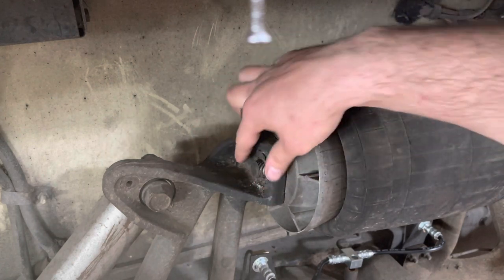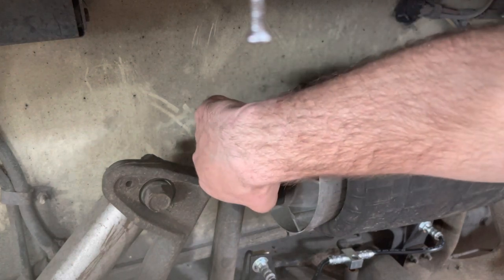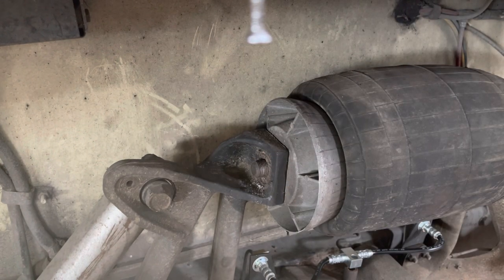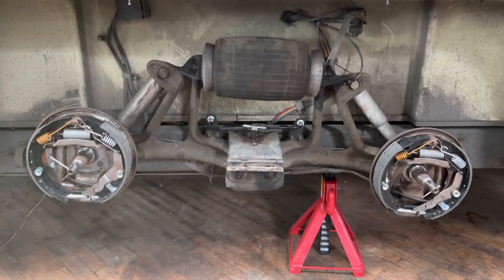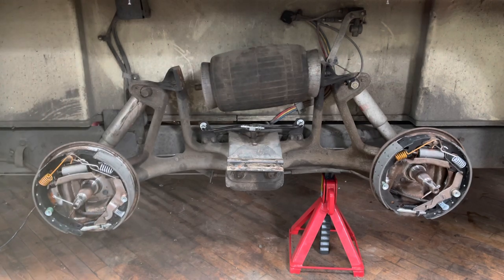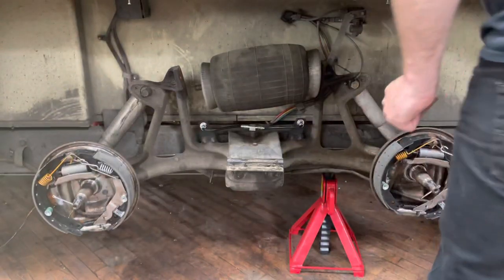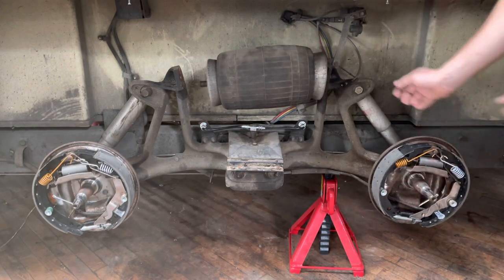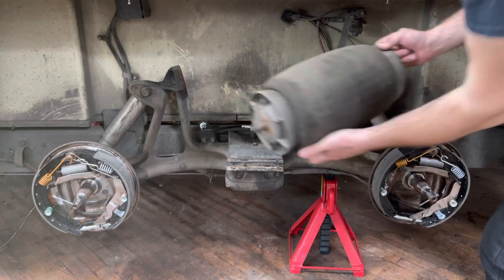You're going to take off the nut and remove the star washer as well. The airbags come with new ones in the kit. With the nuts on both sides removed, you can take your hand and push down on either bogey arm and get the airbag free. It comes right off.